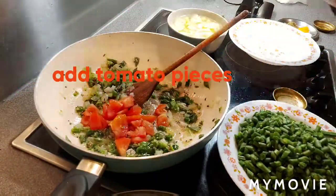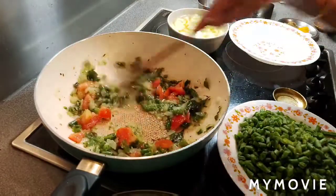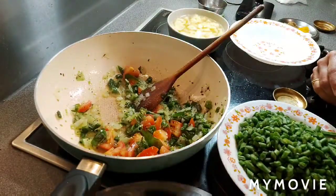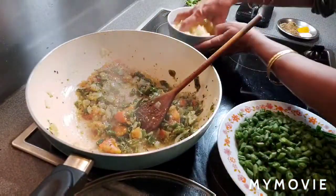Now add tomato. Cook two more minutes. Tomatoes are soft now.